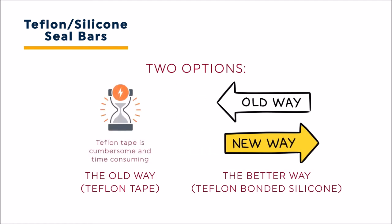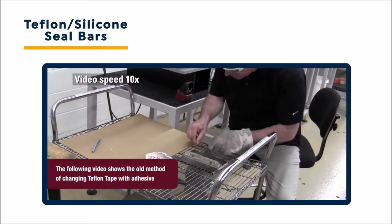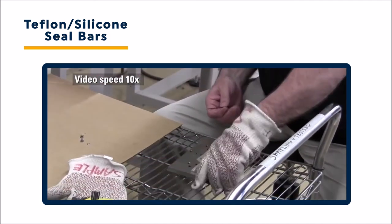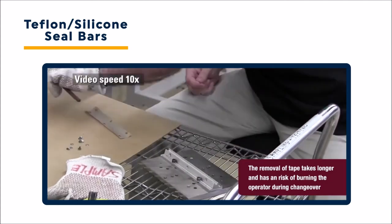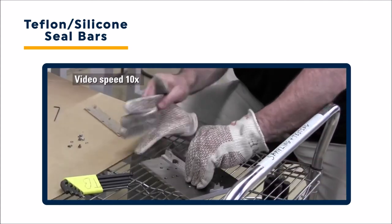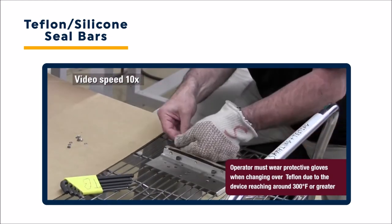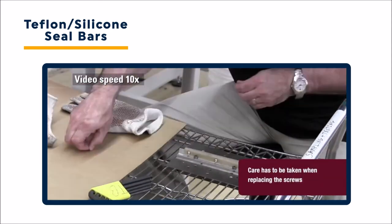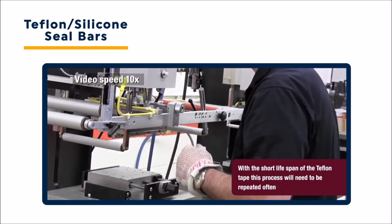Teflon tape and cloths are cumbersome and time-consuming. This video shows the old method of changing Teflon tape. This process is so time-consuming that we had to speed this footage up by 10 times. Not only does the tape removal take a long time, there is also a risk of the operator getting burned. Protective gloves are essential since devices can reach temperatures exceeding 300 degrees Fahrenheit. After the tape is removed, the screws must be carefully replaced. Due to the short life of Teflon tape, this process will need to be repeated often.